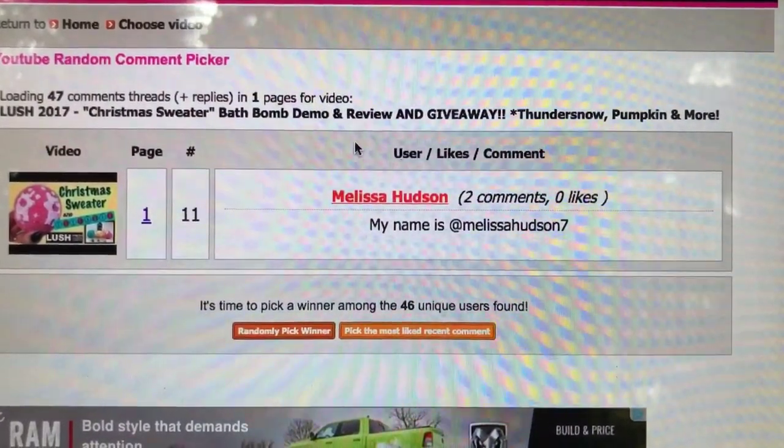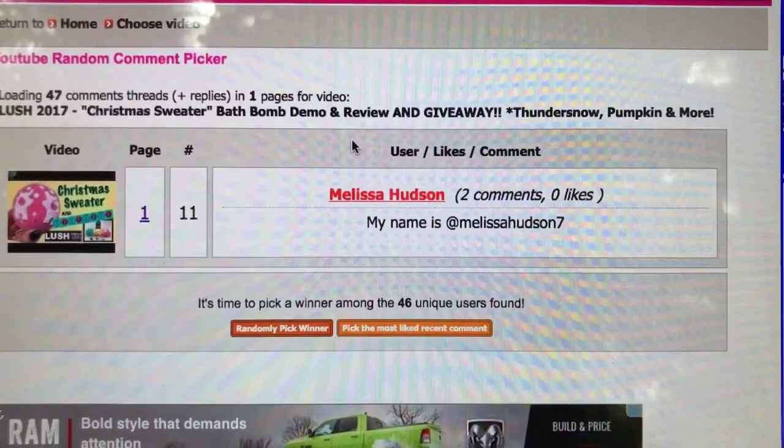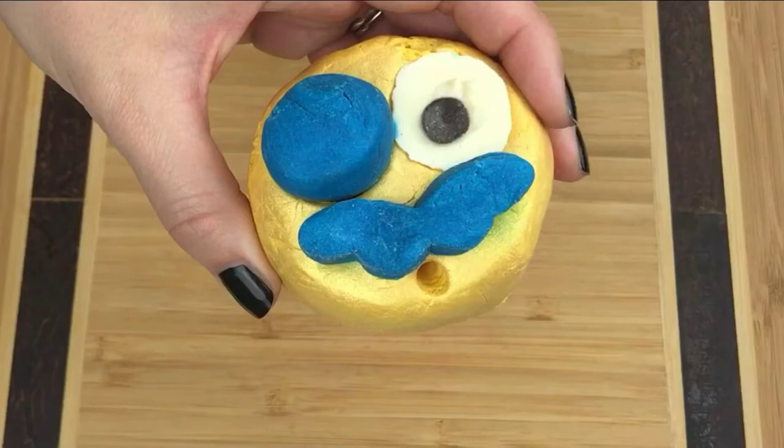Thanks all you guys for entering and sharing the video, I really appreciate it. What I have to demo for you today is a brand new holiday bubble bar from Lush — it's from their Christmas line and it's called Man in the Moon. It's actually inspired by a 1902 movie called A Trip to the Moon.